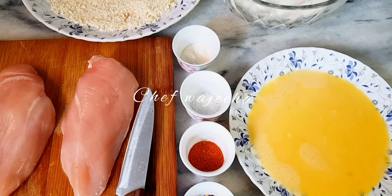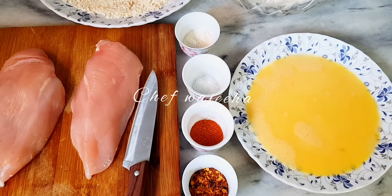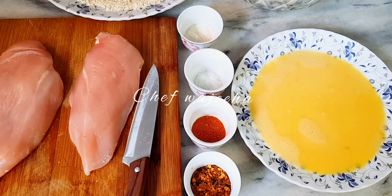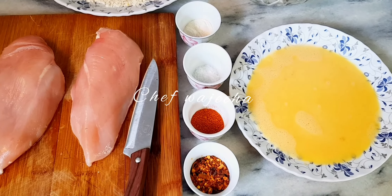Hello everyone, I hope you guys are all doing great. I am back with a new recipe and today we are going to make Hasselback chicken. So let's move on to the ingredients.